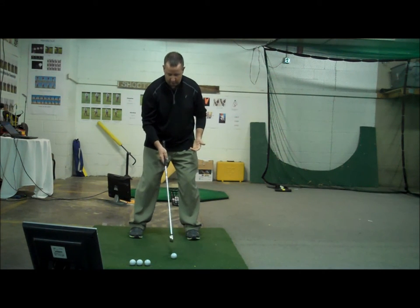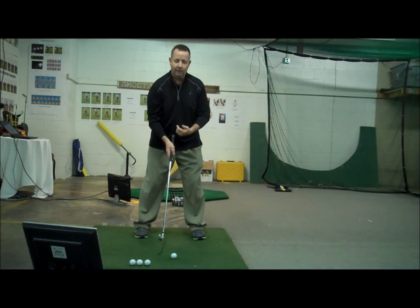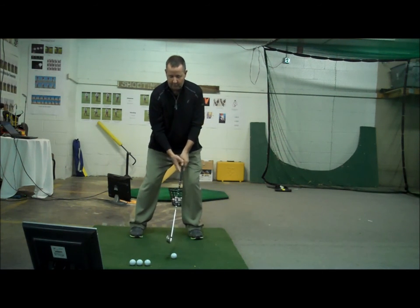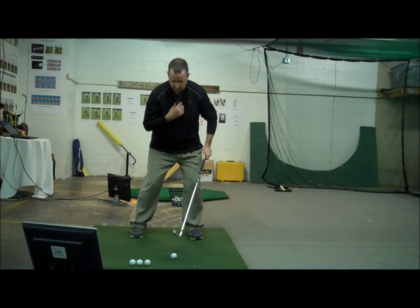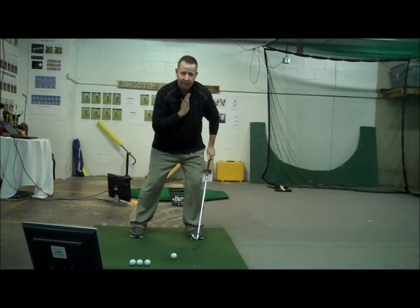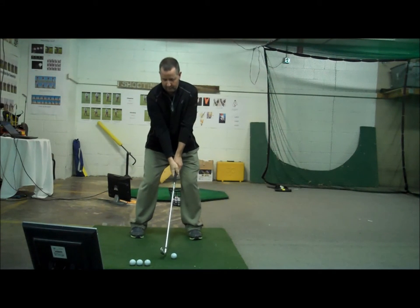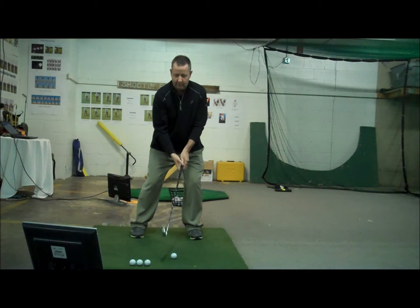The usual six iron in my hand for me may be slightly forward to center. I may put it at center or slightly back. So I'm going to get set up with my weight forward, my hands very, very slightly forward. What I really want to feel is that this zipper right here is to the left of the golf ball. Typically when I get set up, maybe an inch more forward than the standard position.